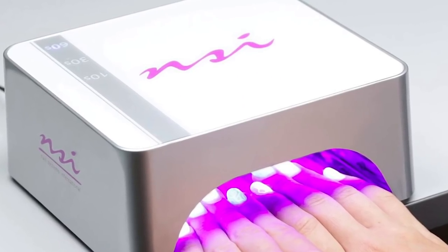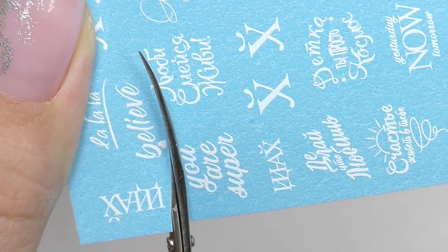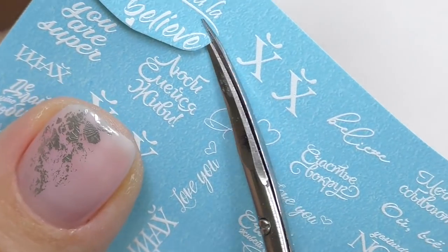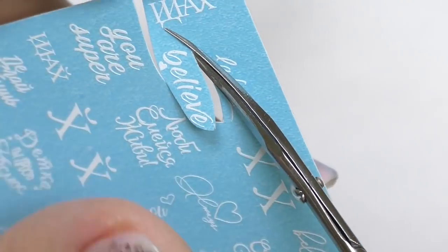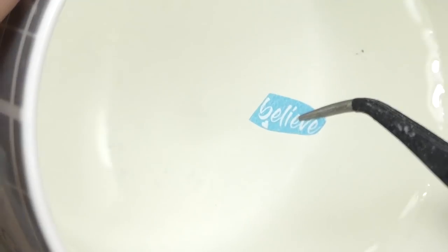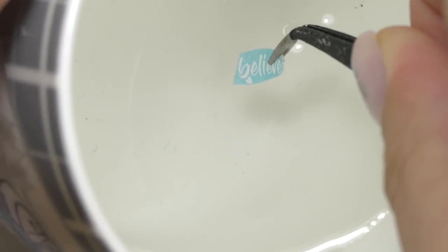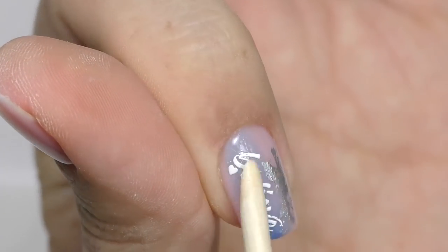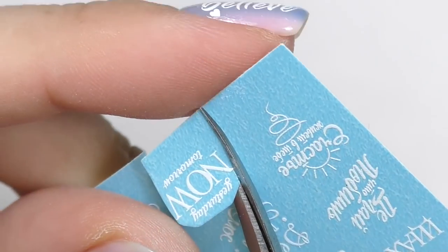Fully cure and now let's add some stickers. Cut out the stickers you like — I decided to add something motivational. I'm a big fan of motivational quotes, especially with a beautiful font, and I'd really like to have them on my nails. I'll be adding the 'believe' one on my index finger. Put it in water for about 15 seconds, get rid of the excess water, and apply it with the orange wood stick — roll it and make sure there are no bubbles.